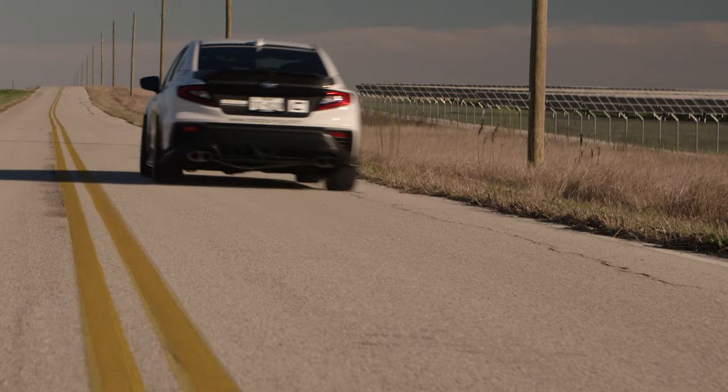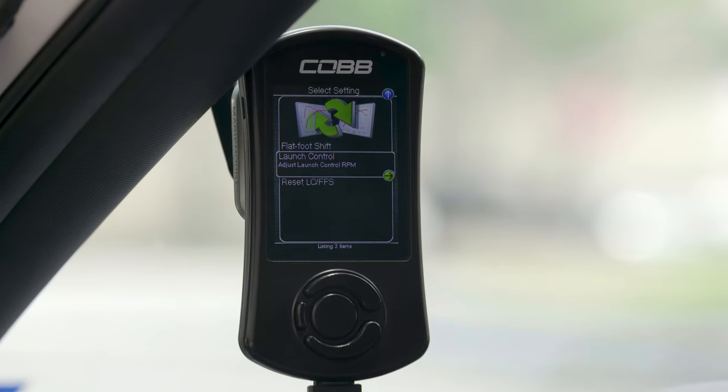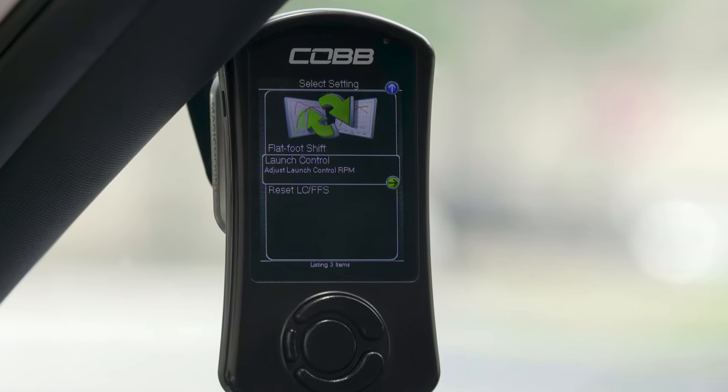Do you have a 2022 to 2024 WRX manual transmission with a Cobb access port? Today we're going to show you how to add launch control and flat foot shifting into the equation.